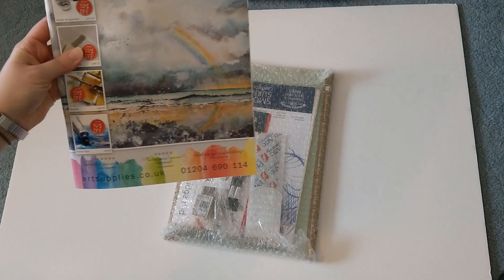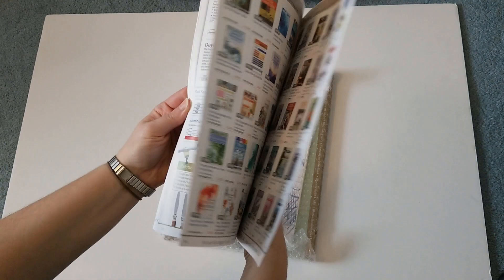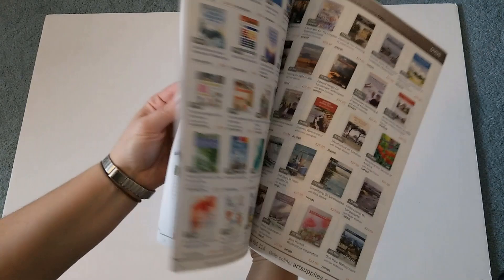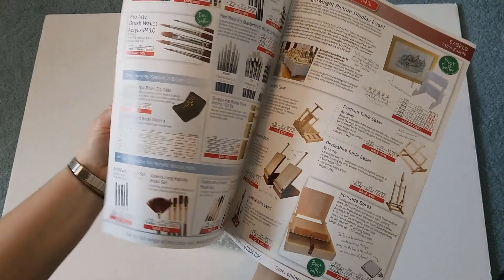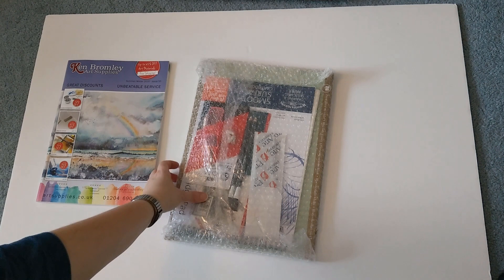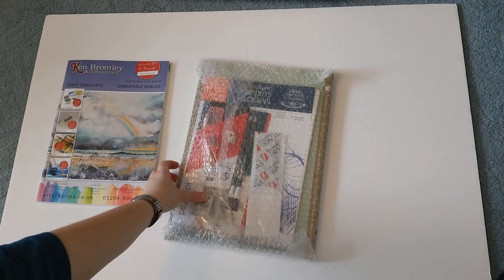We've got a Ken Bromley Art Supplies catalogue here — I'll flick through that later. They've got books, paper, brushes — they do all sorts of art supplies — pencils, charcoal, coloured pencils, pastels. Always good to have a little catalogue. Let's have a look at what's in here.